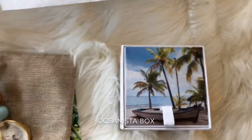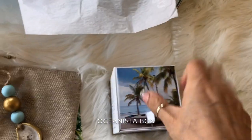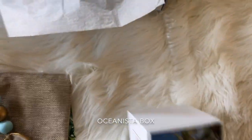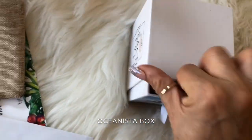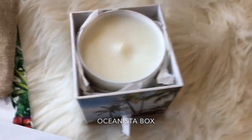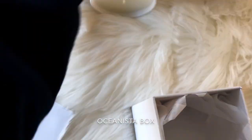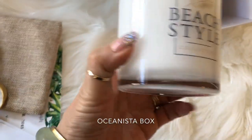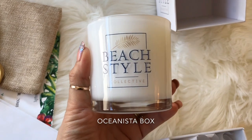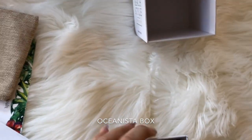Now this — oh my gosh — totally reminds me of the ocean. This is actually a candle. I had a cup to help get it out since I'm filming one-handed. But if you see on the inside, there's your candle. It just smells wonderful. This candle is by Beach Style. Smells delicious. Let's see what else we got in the box.